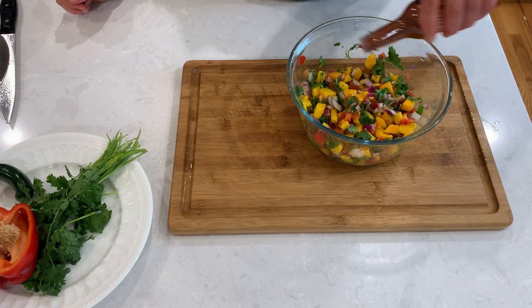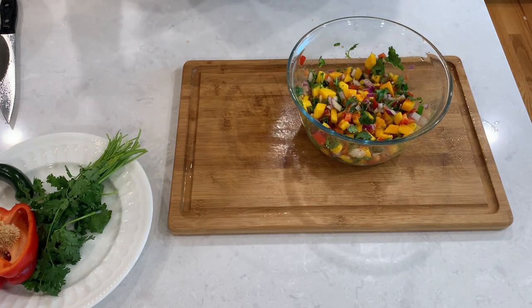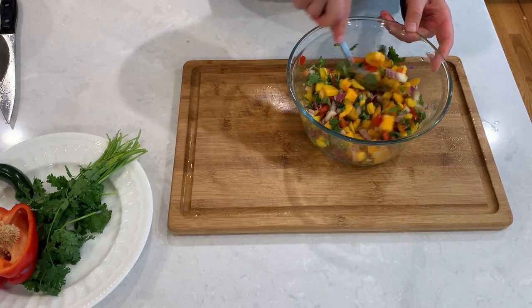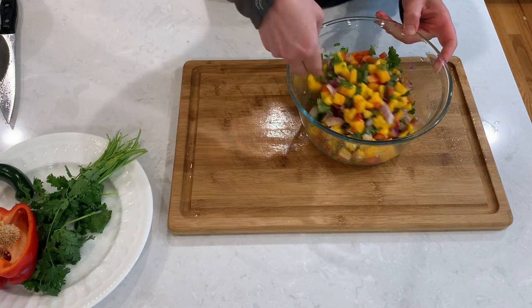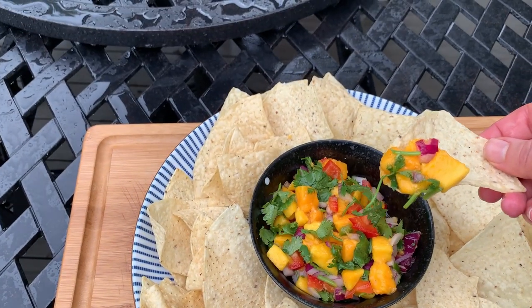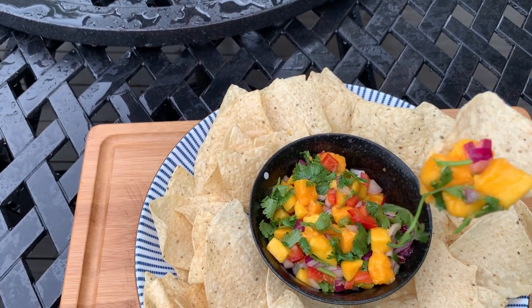This is completely optional, but I like to go in with a couple of drops of hot sauce, just to bring all the flavors together and add another type of spice. My salsa is ready. Thank you so much for watching, and please let me know what you think about this recipe in the comments.